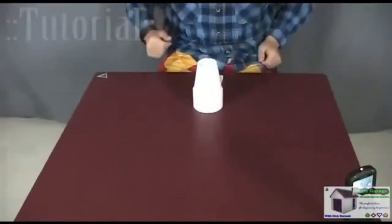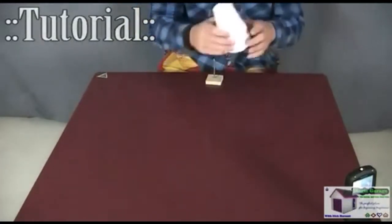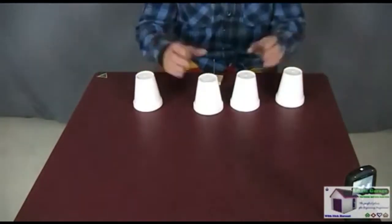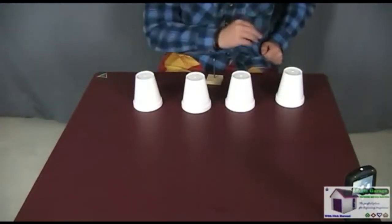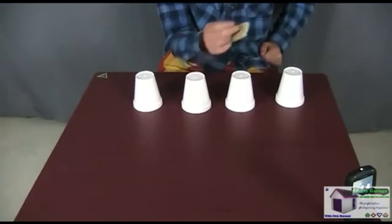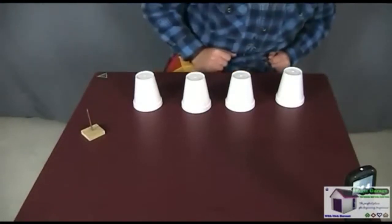So now let's get straight into the tutorial. Spike is actually, as hard as it looks, a really easy effect to perform. It's also great because you can use borrowed items. Usually no one's going to have a nail lying around, so you need to bring that, but you can use borrowed cups.